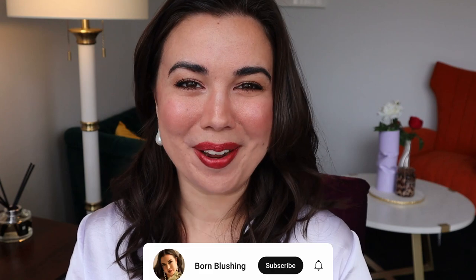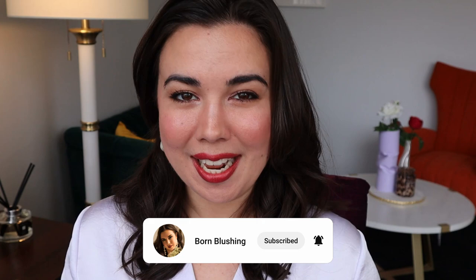Hi everybody, hope you're doing well. It's been a while since I've hung out. Looking forward to just chatting, catching up, showing you some new makeup, putting together this look, so let's get started.